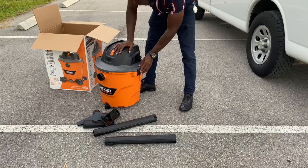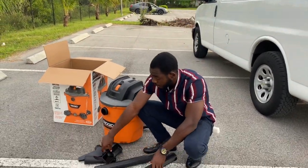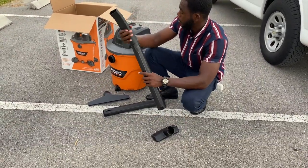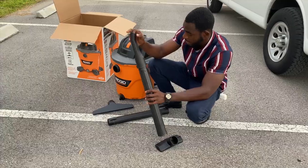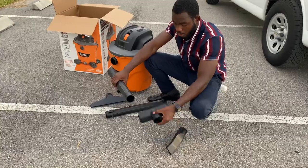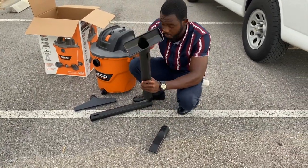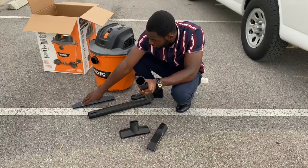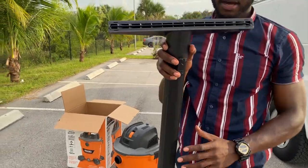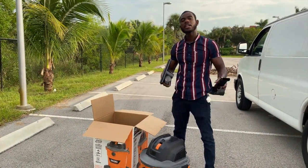Oh man, we gotta follow the instructions — that was a struggle. This one comes with three different tips. So you can get the big stuff out, or if you have big dirt you want to pull out you can use this tip. And you have another longer, slightly smaller one with the filter that you can't pick big stuff out of. Let's check this out.